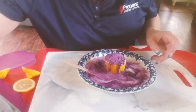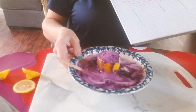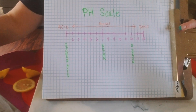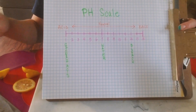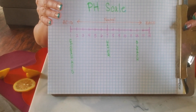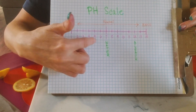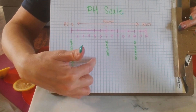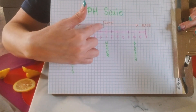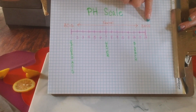This is also an opportunity to talk about the pH scale with your kids. I drew this out — you can either have them draw it or do it yourself and let them fill in some items. As you may know, the pH scale goes from 1 to 14. From 1 to 6 are acids, 7 is neutral and it's always pure water, and 8 to 14 signifies the bases on the scale.